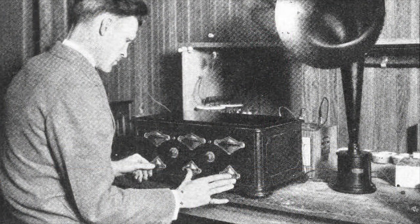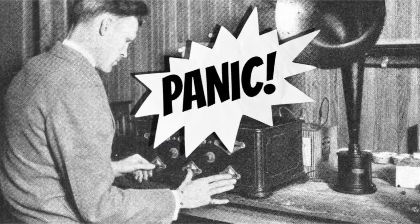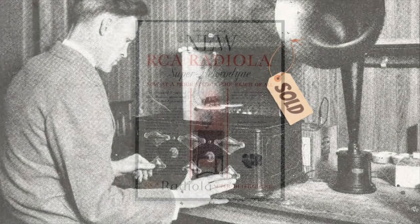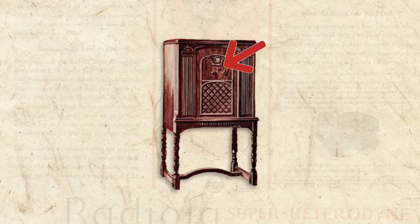Back in 1929, this guy had to use his left hand, right thumb, and right fingers to tune a radio station, just to find out that the stock market crashed. Guess he's gonna have to sell that radio. And he may as well, because right about that time, radios were being introduced featuring an improved superheterodyne circuit that required just one hand to tune.